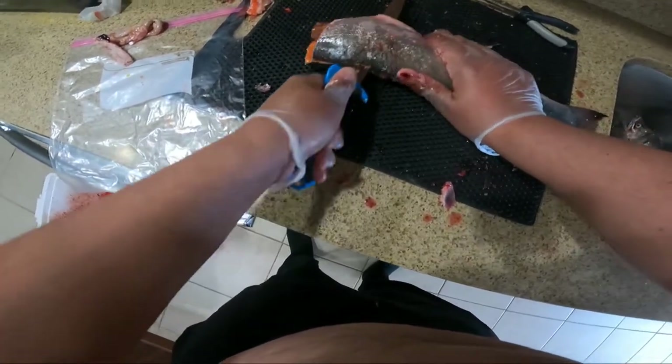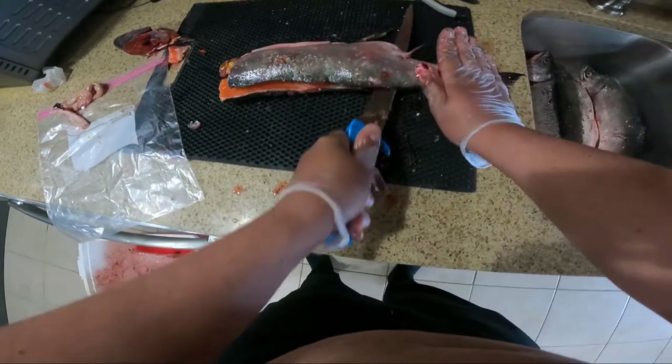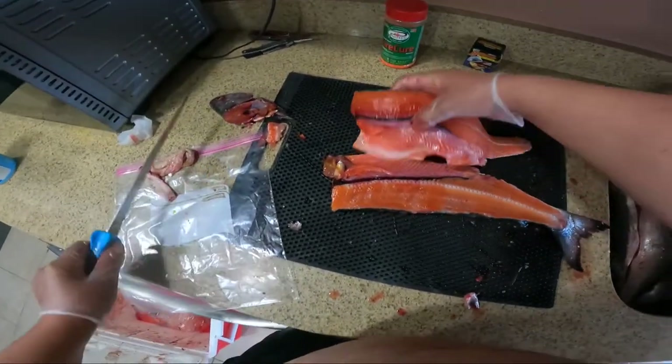Just follow it all the way down, keeping your knife at a slight angle like that. Now you get a nice fillet just like this.